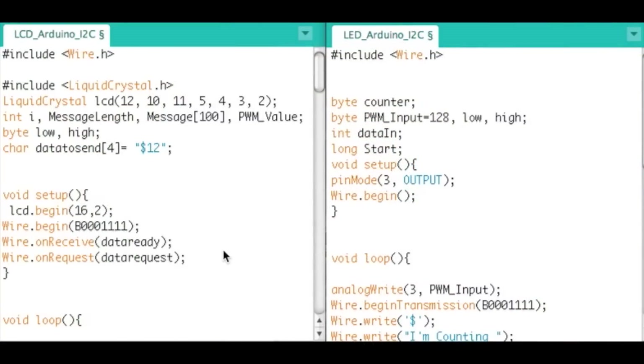On the left we have the LCD Arduino and on the right we have the LED Arduino. The LED Arduino is the master in the I2C interface, and the LCD Arduino on the left is the slave. We could have multiple masters and multiple slaves, but for this example I'm going master to slave and then slave to master. In order for the slave to communicate with the master, data must be requested by the master to the slave.